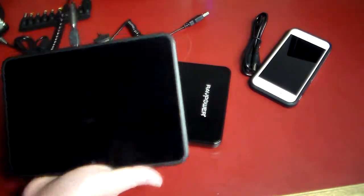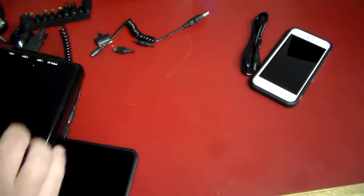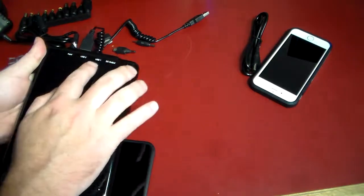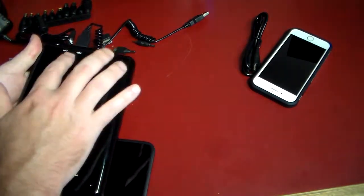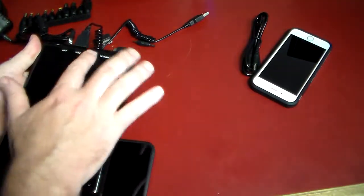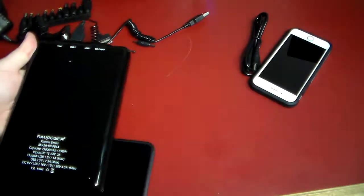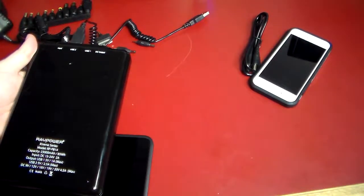USB 2 is your best port for tablets. Over here you can see it's got two USB ports — one is 1 amp and one is 2 amp. So you want to use the smaller one for phones and the larger one for tablets. I'm actually using USB 2 to get a little more output into this tablet to charge it a little bit faster.